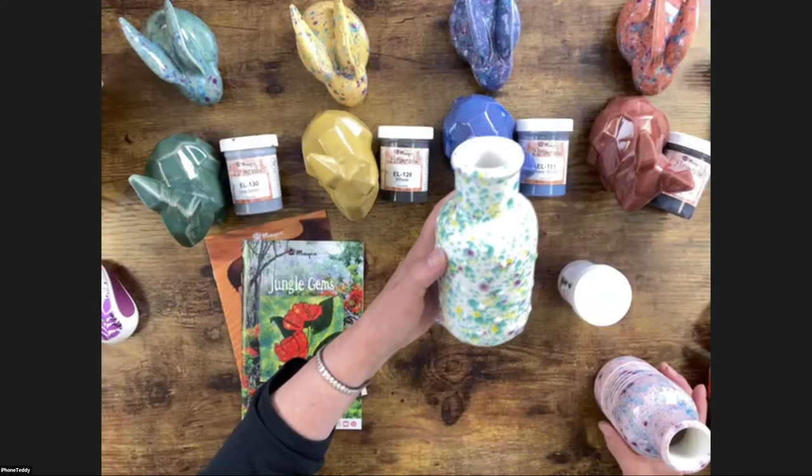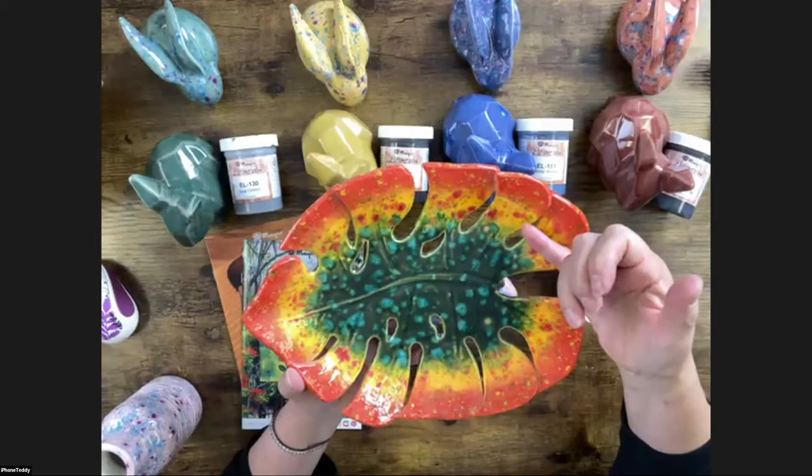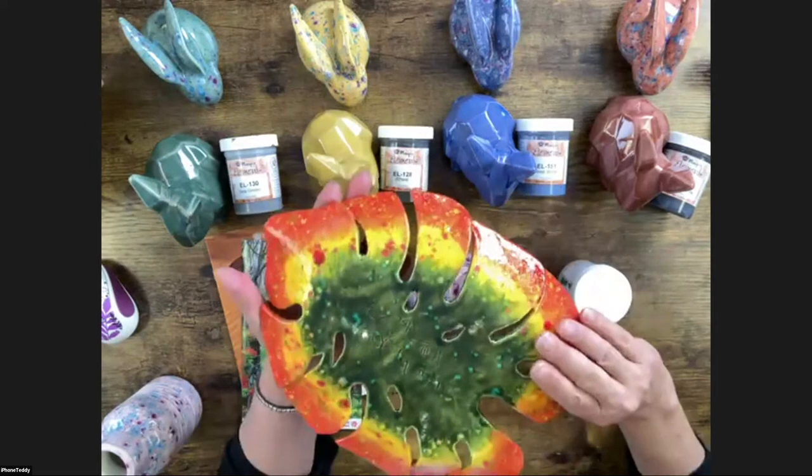You can use them by themselves or you can use them in design work — like we did here with Firecracker, Sassy Orange, and an Element glaze. So they can be mixed with other glazes. It's very cool. This was done on some clay work we're going to be working on.